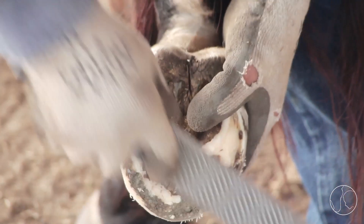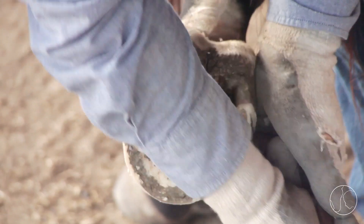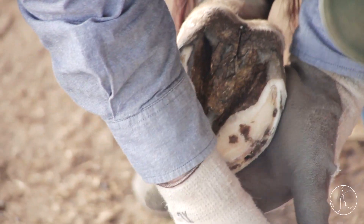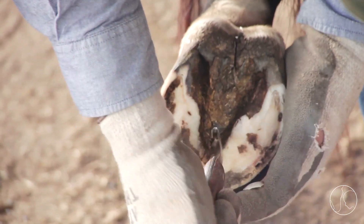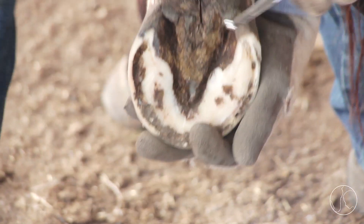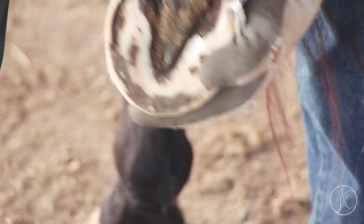Is this trimming something that an owner does regularly, or is this more than a normal amount of trimming? I've seen some of the young kids just take a rasp and touch up feet — is this a slightly more involved trim? Yeah, it's a more whole-foot balancing approach.